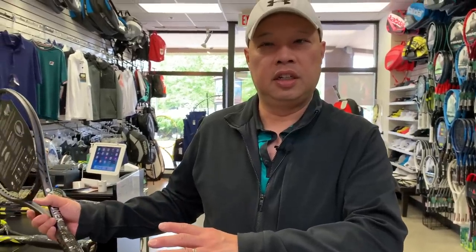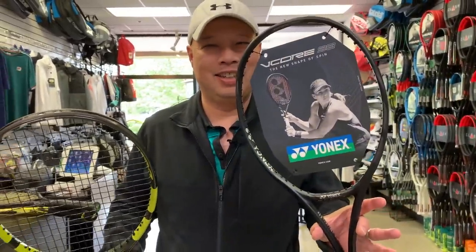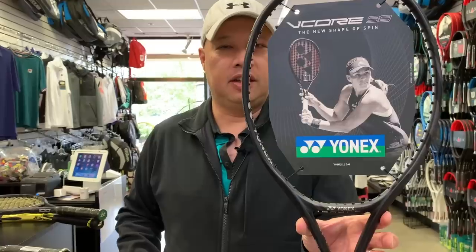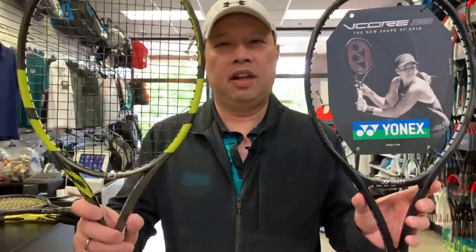So since Yonex copied Babolat on that 100, it's Babolat's turn to copy Yonex on the 98. The V-Core 98 right here clocks in at 11.4 ounces versus 11.3 ounces — 323 grams versus 320 grams.